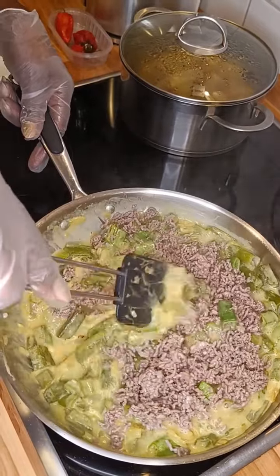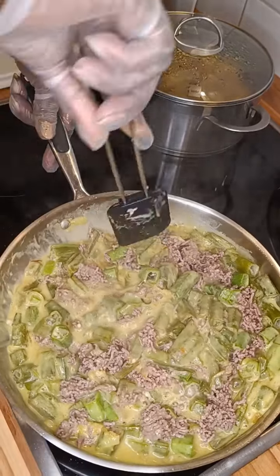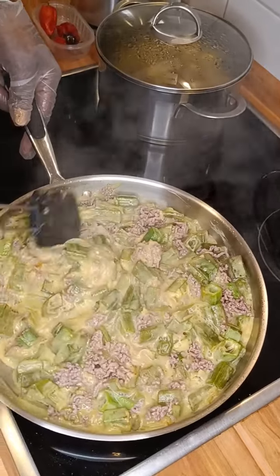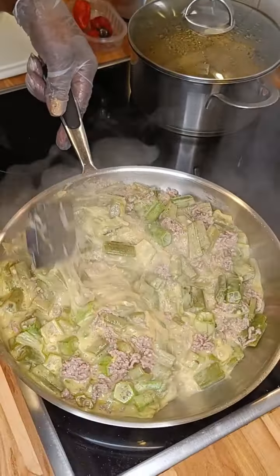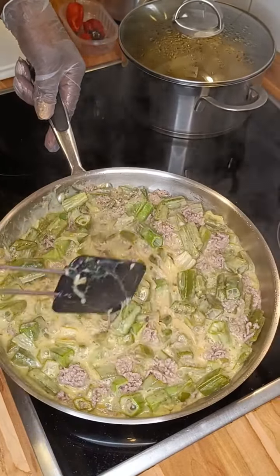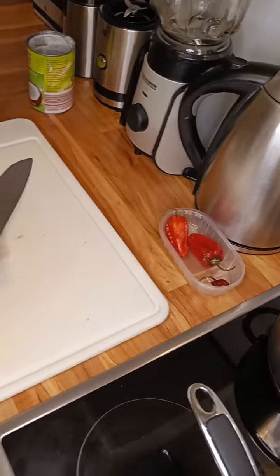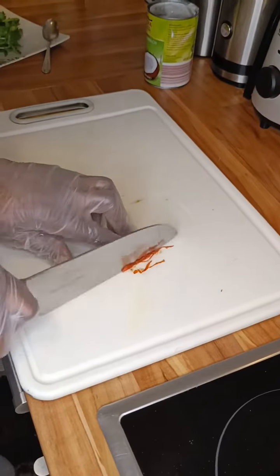Our okra is cooking well as you can see. Now this chili is very, very hot, so you have to be very, very careful when you are using it — otherwise you spoil your recipe.